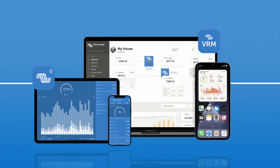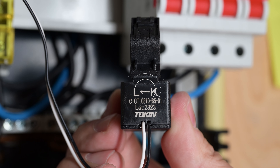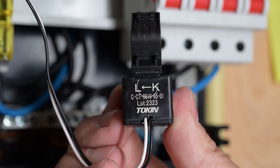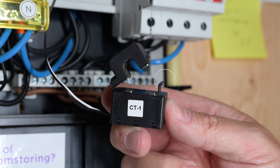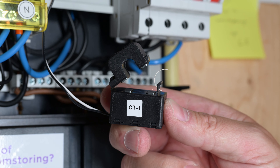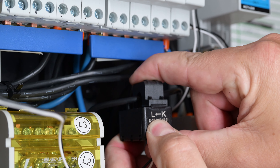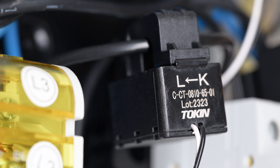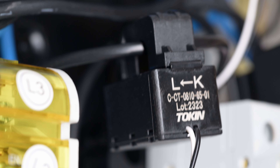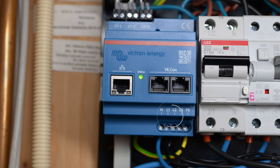The three split-core current transformers are directional. They have an arrow indicating the direction of flow from supply to loads — take care to orient them correctly when installing them. To install the current transformers, open the clamp. Be careful not to twist the head. Clamp the head in place by hand; you must hear a click to confirm it's connected securely. Make sure the current transformers are clamped over the correct phase wire and that the cable is connected into the matching input terminals on the Energy Meter for that phase.